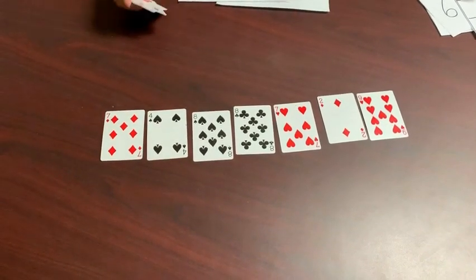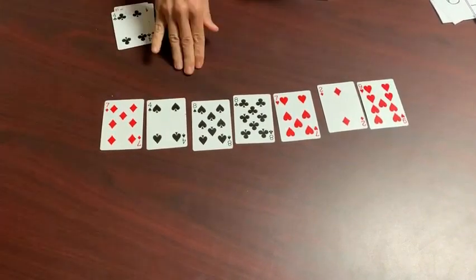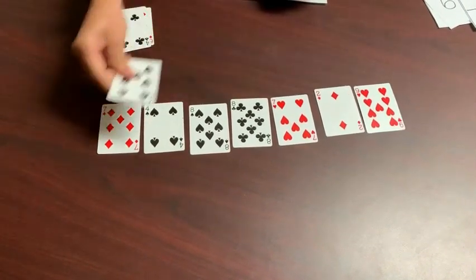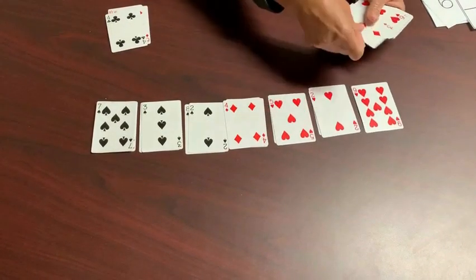Always keeping seven cards face up. Let's just pretend that none of these cards come together to make 10. If that happens you just deal out seven more cards right on top of the others and continue playing.